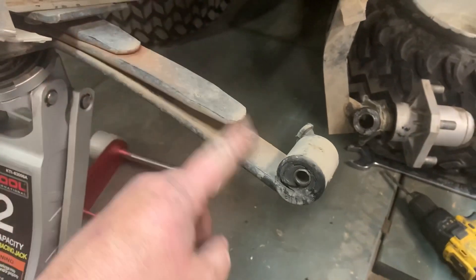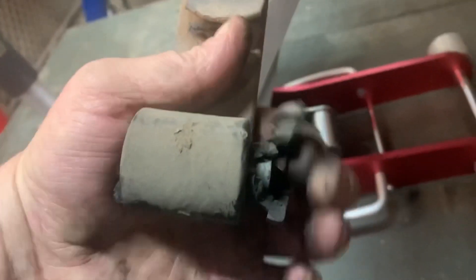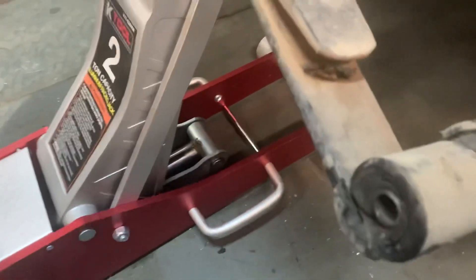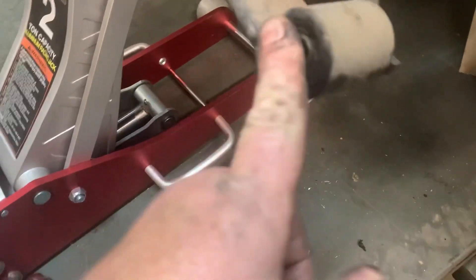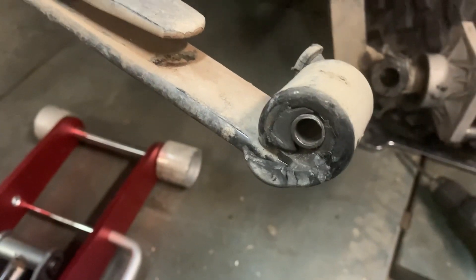Check out these bushings on the leaf spring here — they're just completely rotten. I've tried to beat them out with my hammer and it's just not going, so we're gonna have to try this trick. It usually works pretty good.